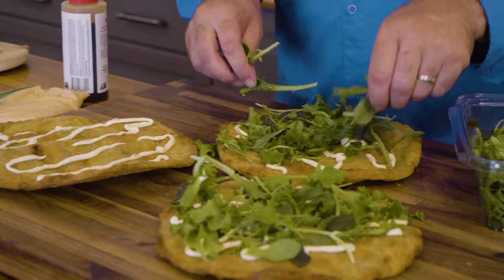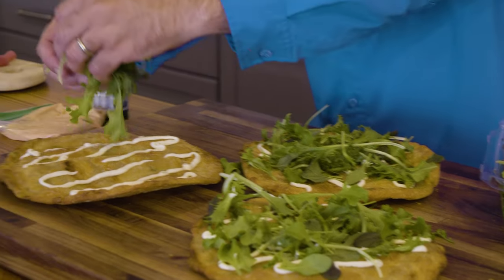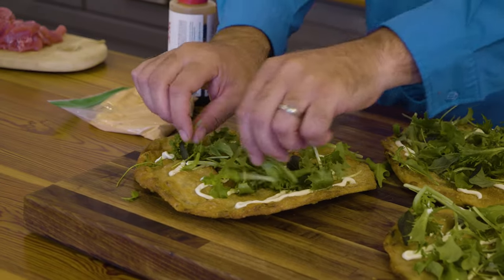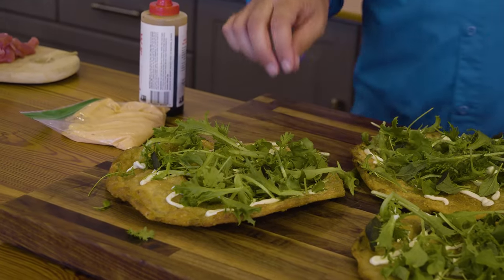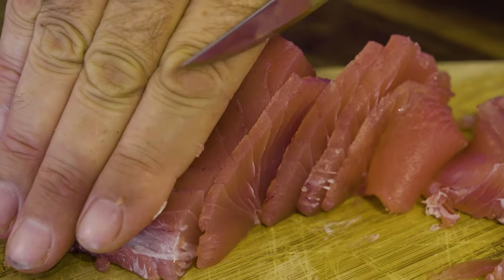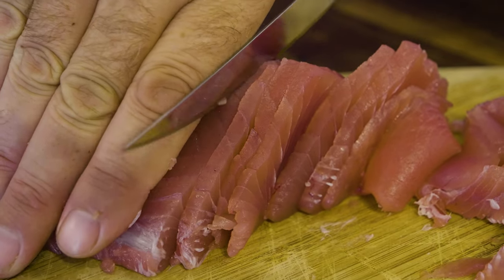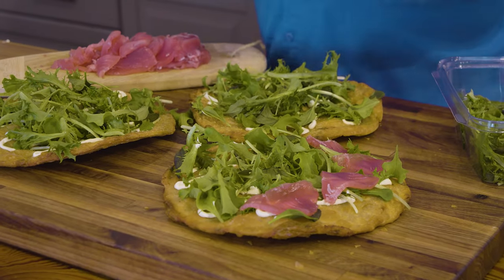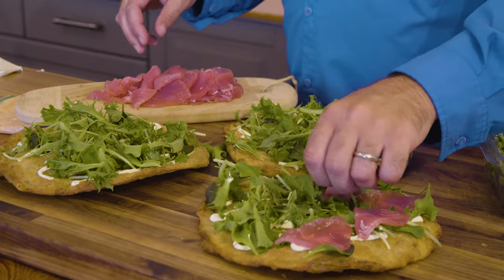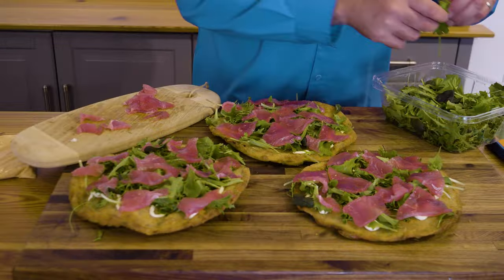Now we're just gonna dress these up with some micro greens — put down a thin layer first on each crust. Then we're gonna layer on some bluefin sashimi that has been cut wafer thin. After that, we hit these with another real thin layer of greens.